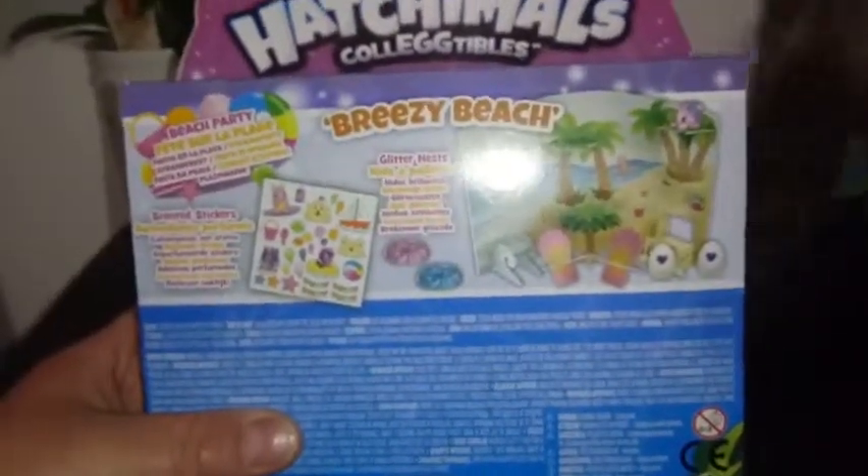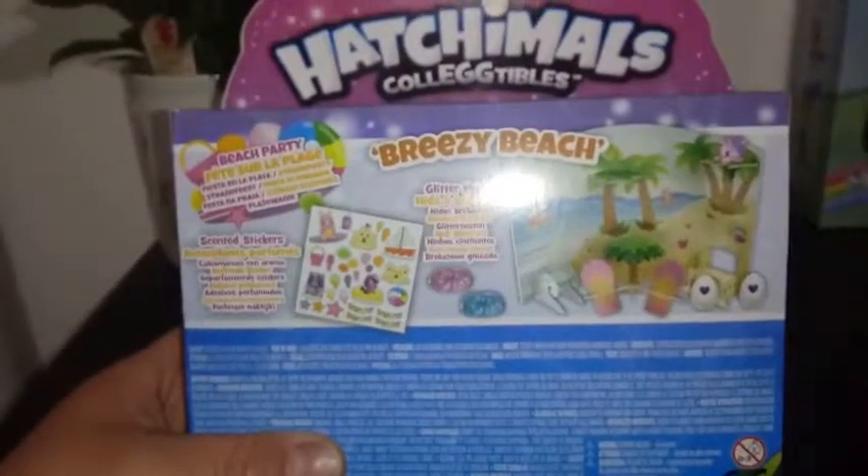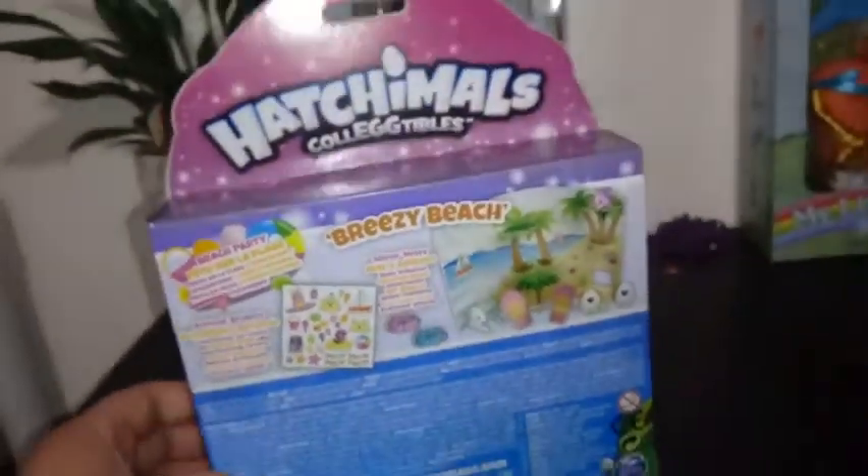Let's see anything good on the back. We have Glittering Nests, we have scented stickers, and then we have the Beach Party. So we're going to go ahead and get this opened up and try to set it up.